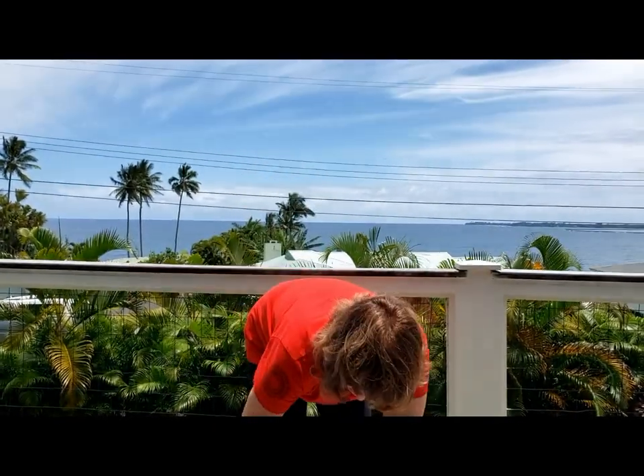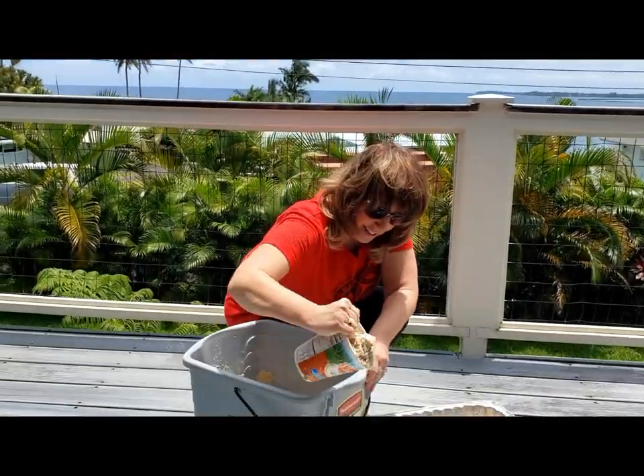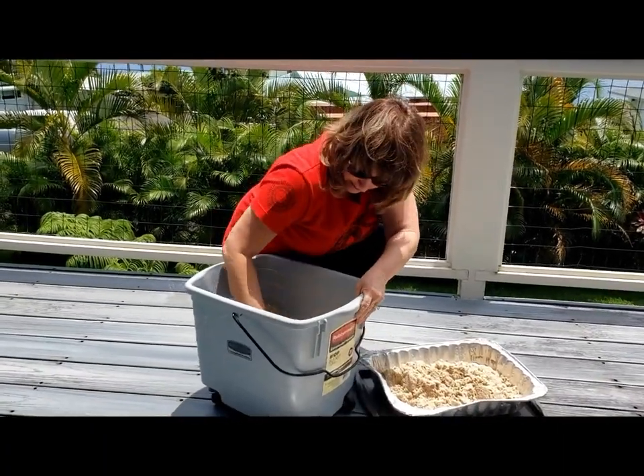When you get the sand to a place where you'd like to dry it, you just scoop it out of your bucket and put it in drying pans like this.